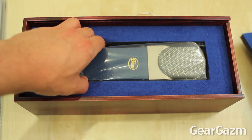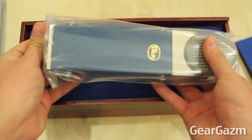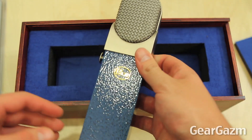Here is the Blueberry, the Blue Blueberry. Like I mentioned it's a large diaphragm cardioid condenser microphone, it's going to be optimal for vocals, acoustic guitar, hand percussion, drums, all that good stuff.